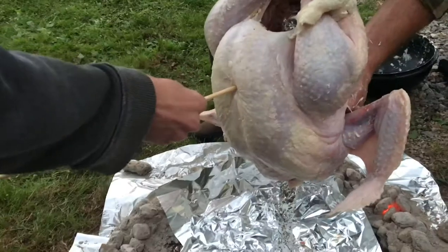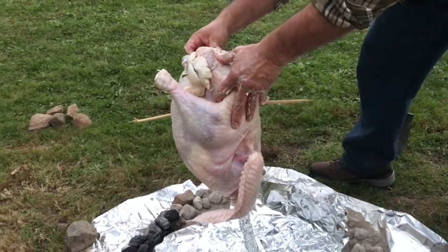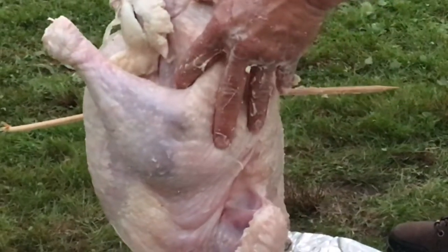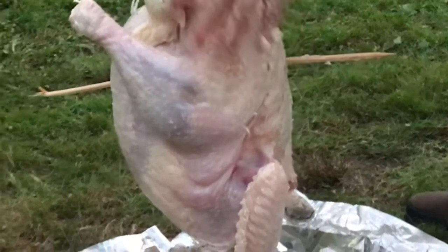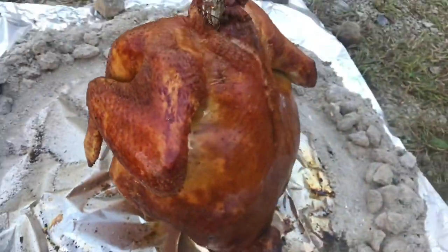Then you let it cook undisturbed for about two and a half hours. Now you want to keep that chicken on top of the pole so it doesn't fall down. This wooden steak can hold it onto the pole. If there's a hook at the top of the pole, the wooden steak will hold it in place. Now it's not the end of the world if the turkey falls down that pole, but it's better if it stays at the top.